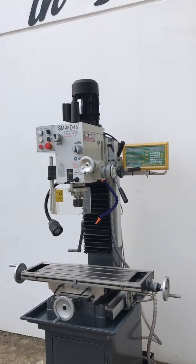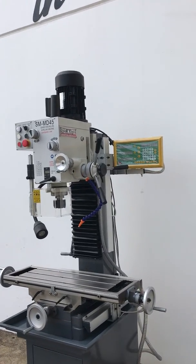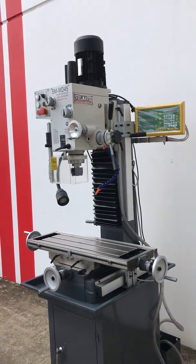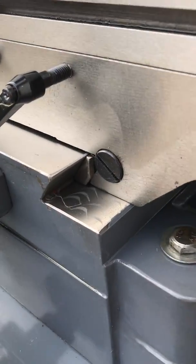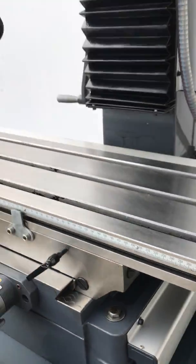Our MD45 series starts from our basic MD45 and goes all the way through to our MD45 XL DRO. It has a nice large two-solid table, as you can see there, with beautifully finished guides on the table and a surface finish which gives very smooth operation.